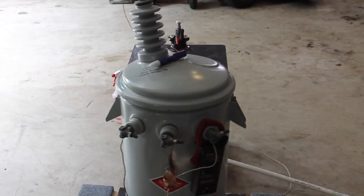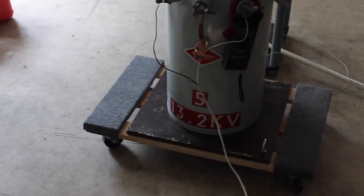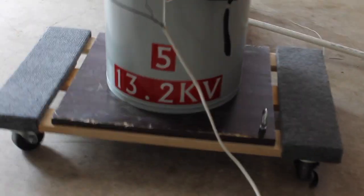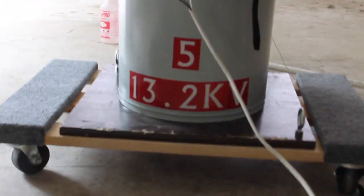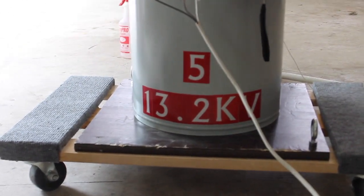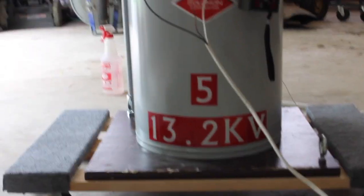Some arcs for this pole transformer - just picked it up this morning. This is now the third one in my collection. Getting out of hand, it's probably going to be the last one, although I do want to get some 19,200 volt ones to get some 33kV arcs.